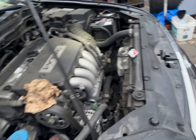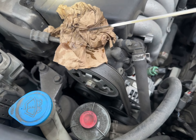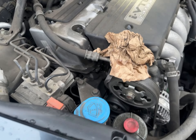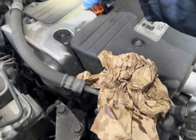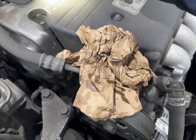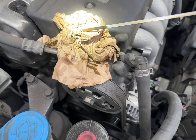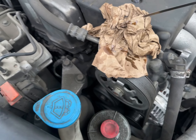Dipstick is clean. Let's go ahead and stick it in and check the oil level. I started the car after the oil change and let it sit for about five minutes or more. The oil is great — it's between the two dots, which is perfect.